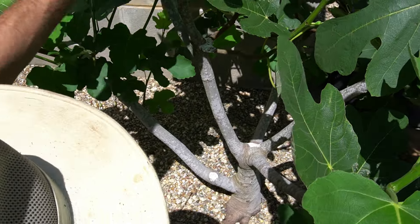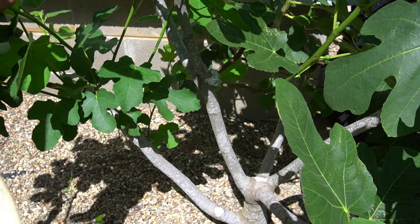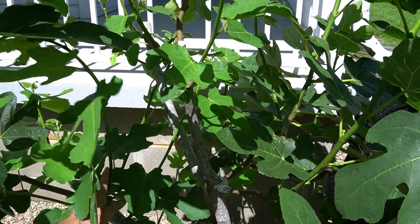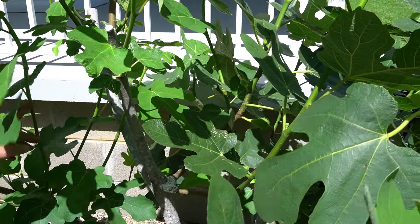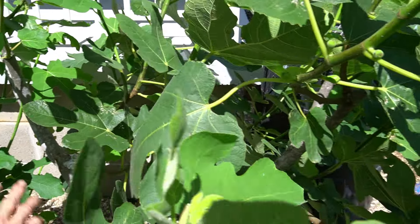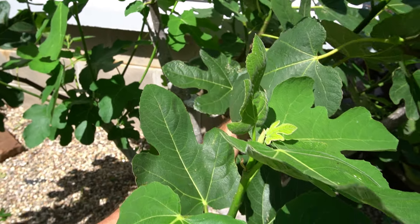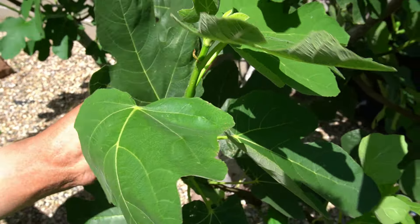You can see where we trim it back to every year. I paint stuff on it, and we don't really prune it — we just let it grow. Generally, if you buy Hearty Chicago cuttings off of me, it comes from this tree.